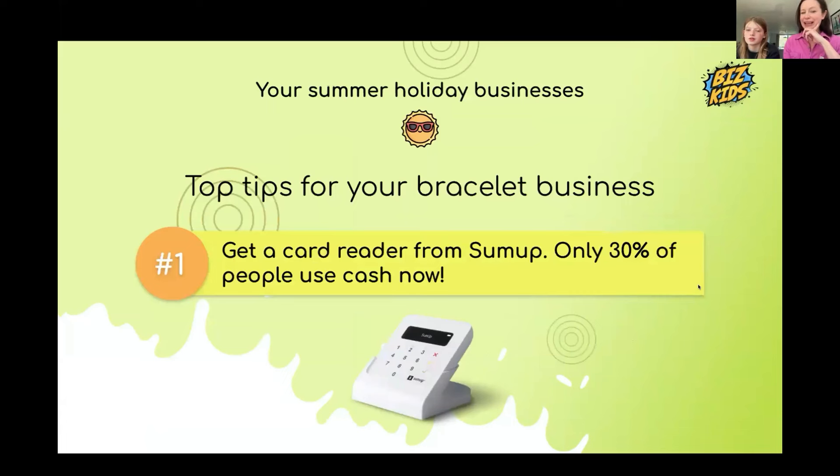Our first tip is to get a card reader from SumUp. On Annie's last bracelet business, we would have had £26 without the card reader, but we had £126 with it — more than £100 came through the card reader.